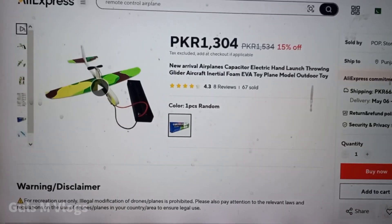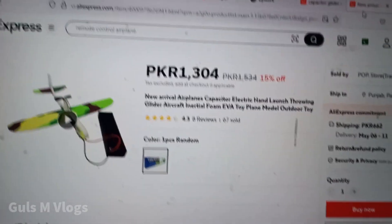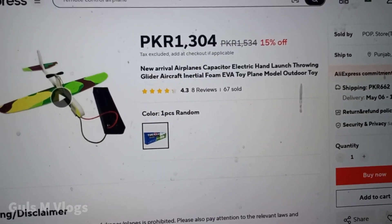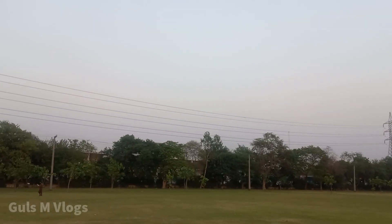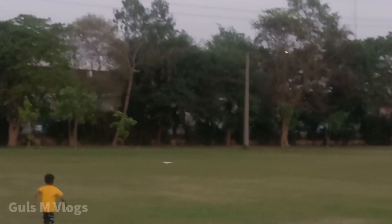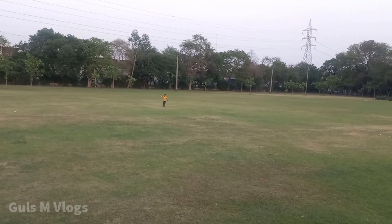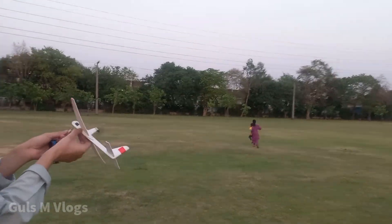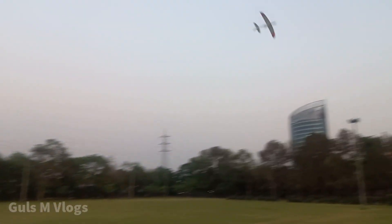This is the capacitor glider kit. If you want to buy it, you can buy it from AliExpress.